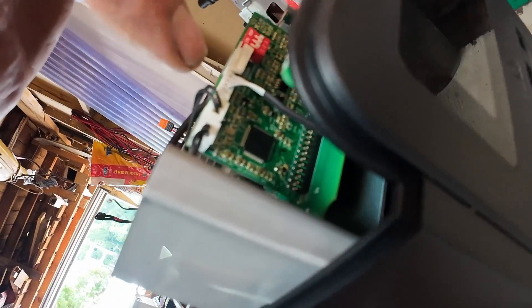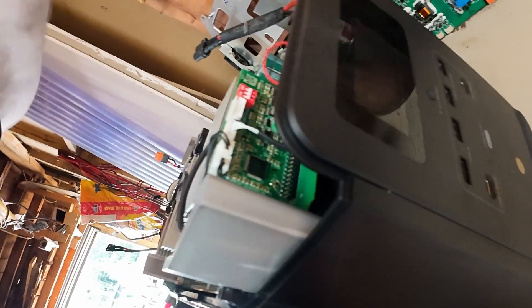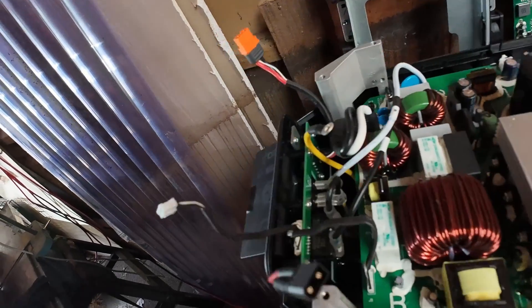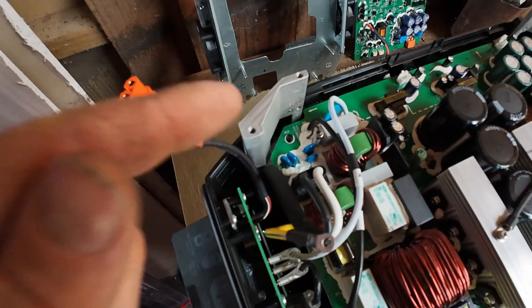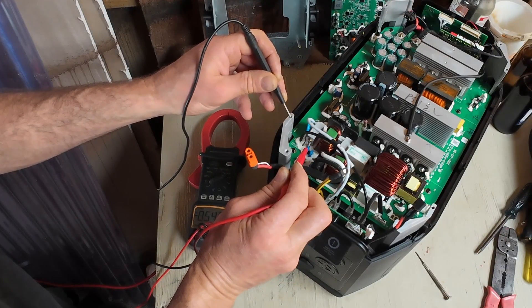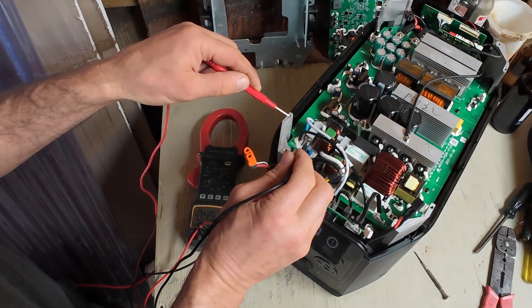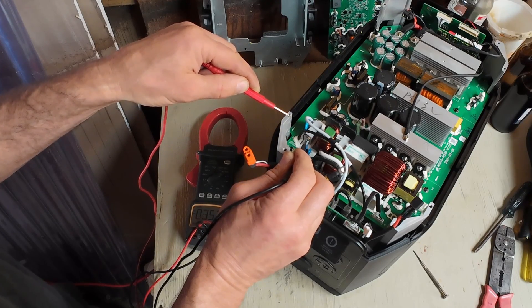There's actually a green light flashing there — hmm, what's that about? Could be a blown fuse or something. That looks like a fuse there. Let's test that and see if there's any voltage in that first. There is a voltage there — minus 35 volts.